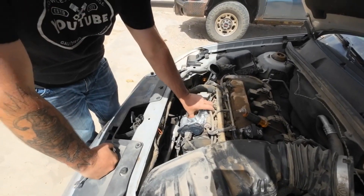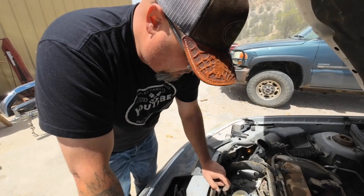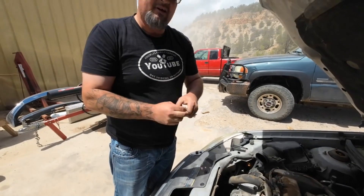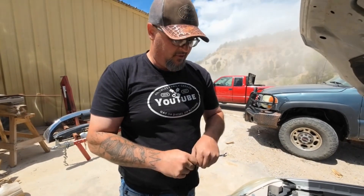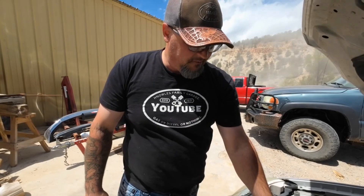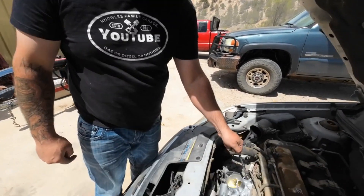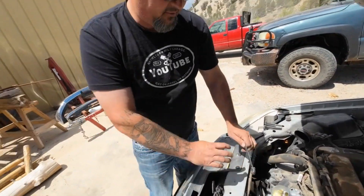Alright, so we just replaced this whole throttle body unit here. Because it was saying — it had a code pop up that was derating this vehicle. It was derating this car, so it was making it only go like 44 miles an hour. So this is what the code came up with. All it is is these four bolts here, and then you got a clamp here and a clamp here, and this plug. That's all there is to it.